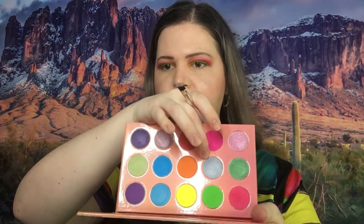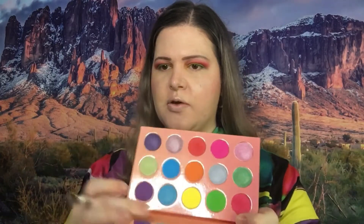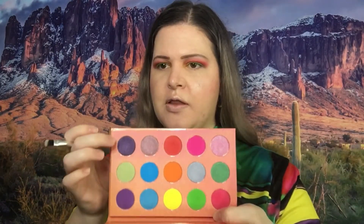Now we're gonna go under the eyes. I'm just gonna go in with this sheer blue color right here, and then I'm going to probably go this blue and then this purple — and that's what I'm gonna do. I'll decide if I'm gonna add more after.